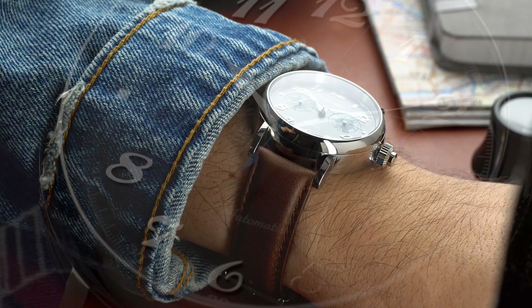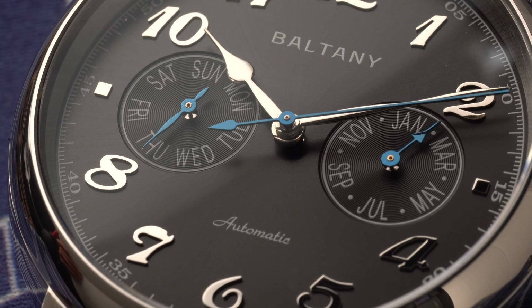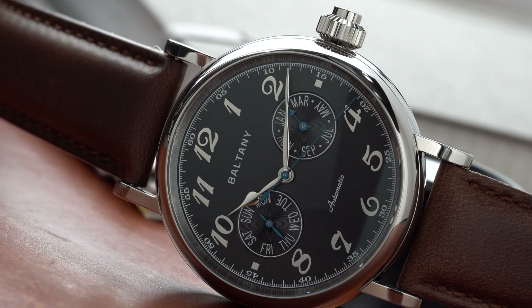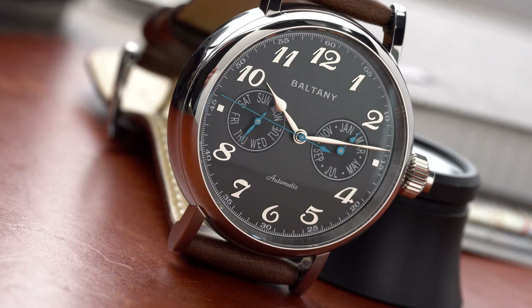Overall, I think this is a cool watch for someone that likes bigger watches — otherwise, you may want to sit this one out. Let me know what you guys think of this watch, the monopusher complication, and dress watches in general. Are you a fan? I hope you guys enjoyed this video. Until next time, be safe out there and stay humble.